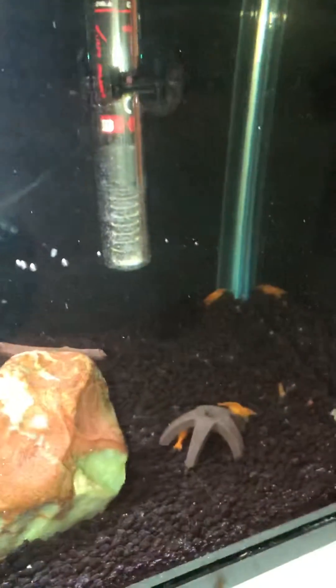Yeah, hopefully this tank will take off and these guys will really like being in this new substrate. Thanks guys.